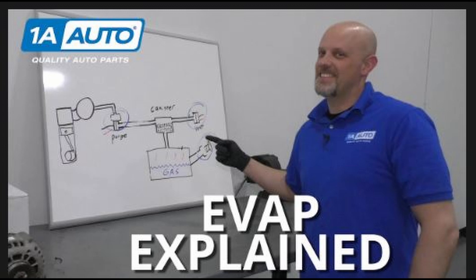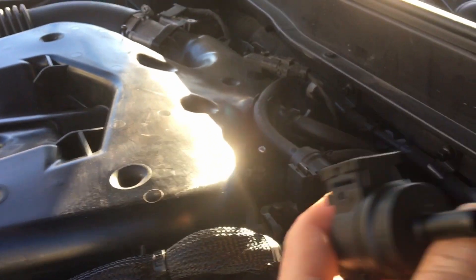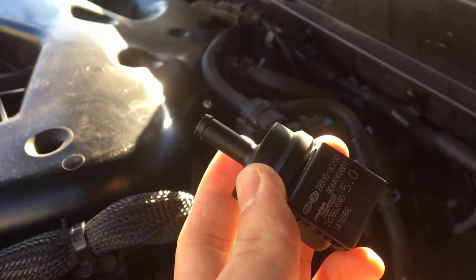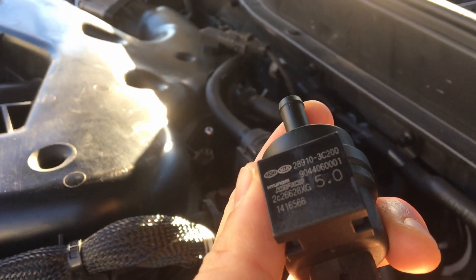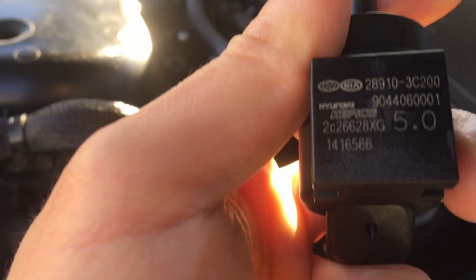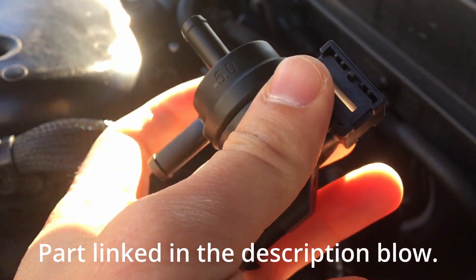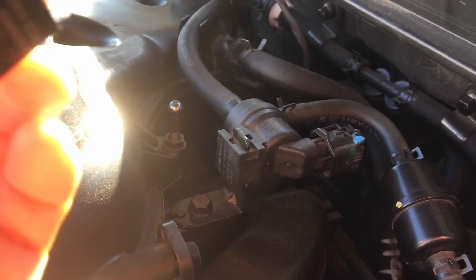Today I'm just going to replace the purge solenoid. I got it from Amazon — this piece right here — about $18. I looked at Advanced Auto and they didn't have the OEM part, but this one does. Got it from Amazon, straight from Honda and Kia.